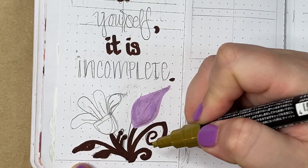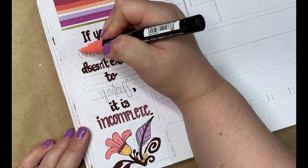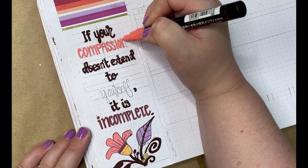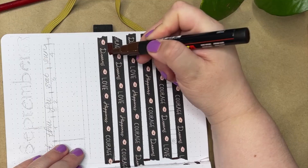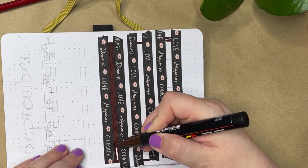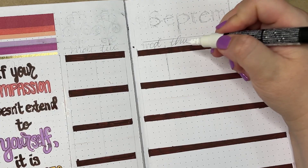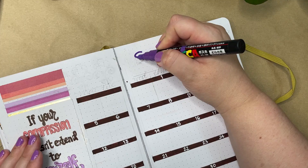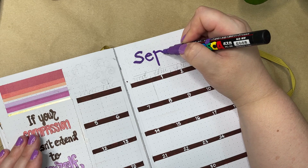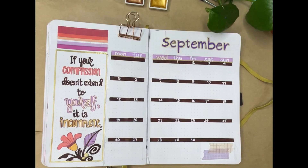Next up is the calendar spread, which I'm going to start off with a quote — this is a quote about being compassionate to yourself, and that's something I feel I need to be reminded of this month, so I put it in a prominent place in the bullet journal so I'll see it every day. Opposite the quote, I'm putting the lines for a horizontal line calendar using the dark brown paint pen. The lettering is just a smaller version of the lettering from the cover page, outlined again with the gold gel pen. A little bit of washi tape and we're done.